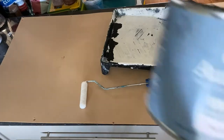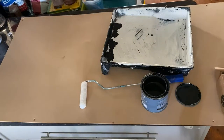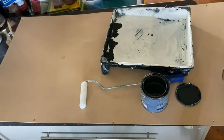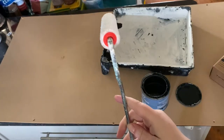Hello everyone, it's Elise from The Painter Brushing Co. Today we are rolling some Autentico Vintage Chalk Paint in the color Nocturnal. We are using two Fussy Bloke rollers, and I am actually using the smooth roller, which is the five mil nap — the shortest one available.